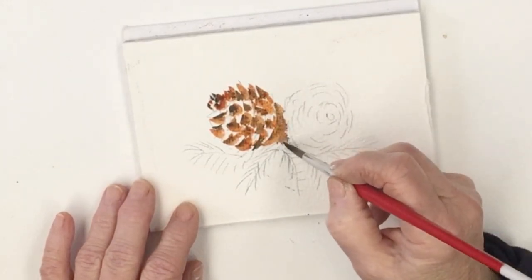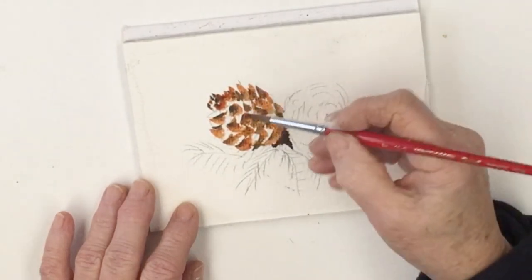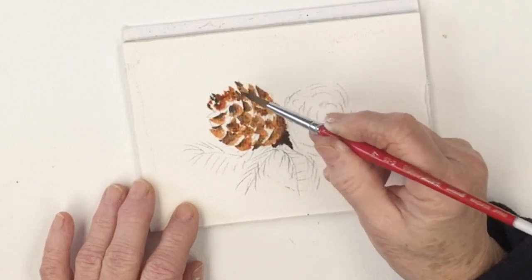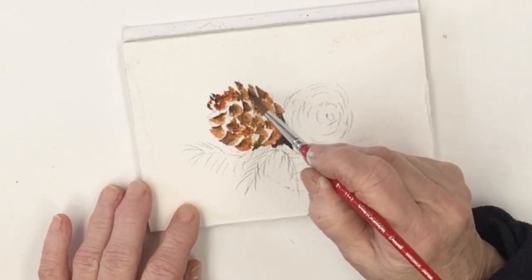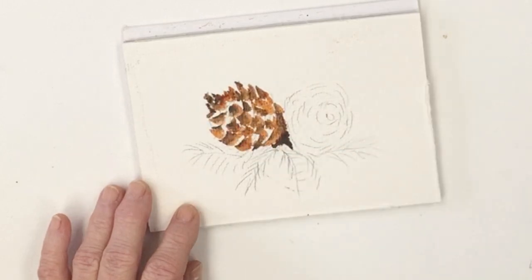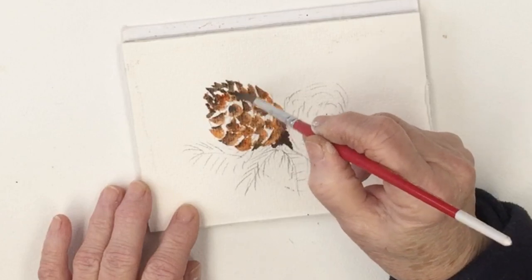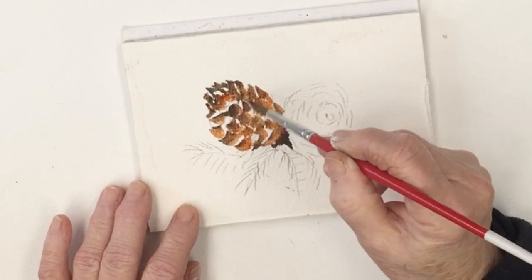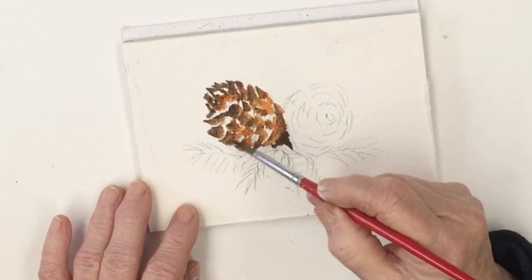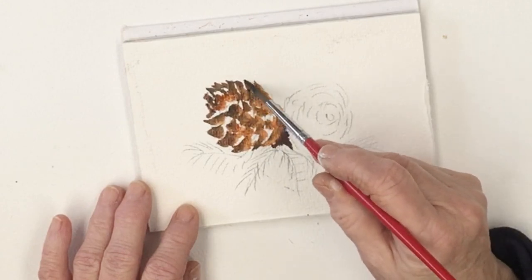I'm using burnt sienna for the lighter redder colour, and then this is sepia which is a very dark brown. I'm using some paper which is a German type and I don't know that it's made anymore — I'm just using it up. I'm not sure how it's going to work out; it's possibly not the best paper I've ever used, but we'll see how it goes.